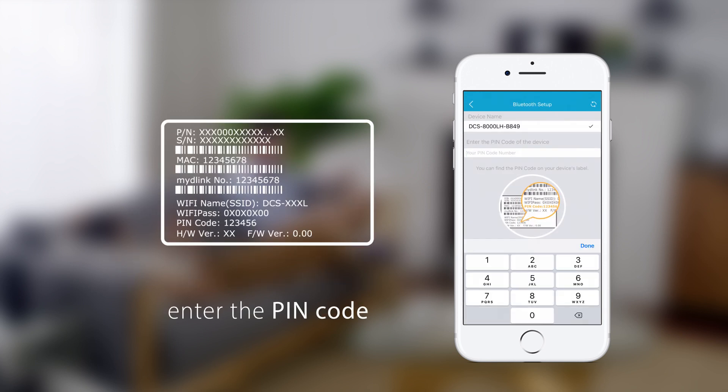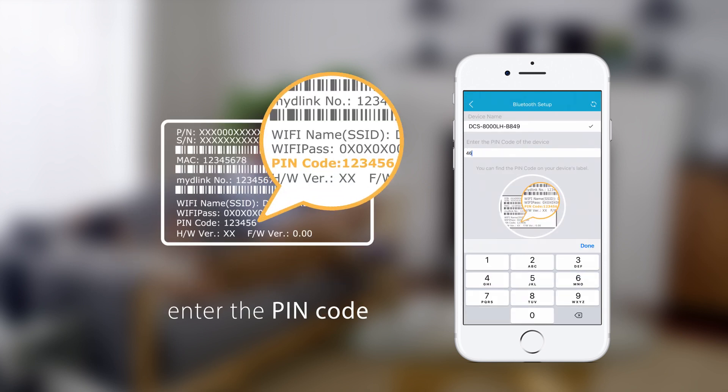Next, enter the PIN code found on the device label. Tap Next and follow the on-screen instructions.